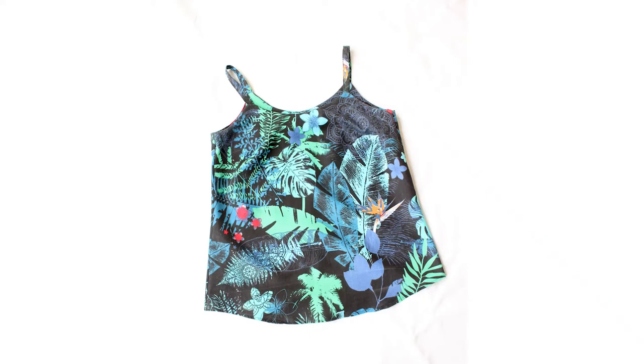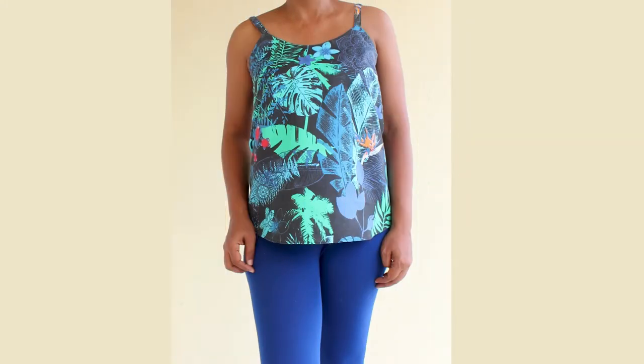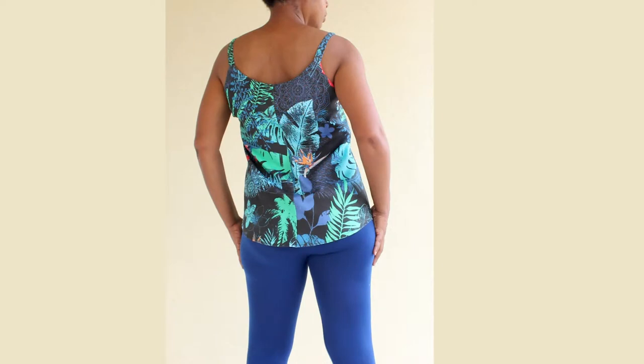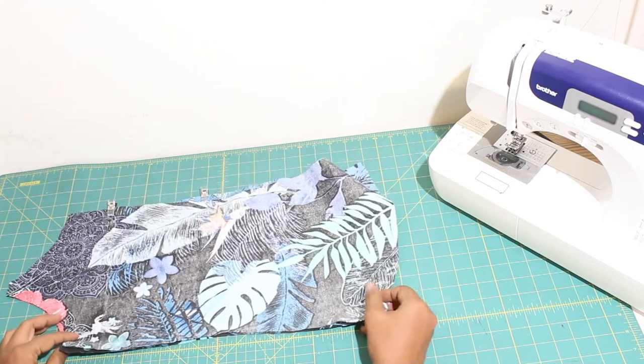Today on Simple Life Pattern Company we have an awesome sew along planned for you. Summer is fast approaching and wouldn't you love to be ready when it gets here? Let's start by sewing up a couple of these super easy Daytona tank tops. You are going to absolutely love this sew along — it's a fun easy pattern and I hope you will join me. Welcome back.